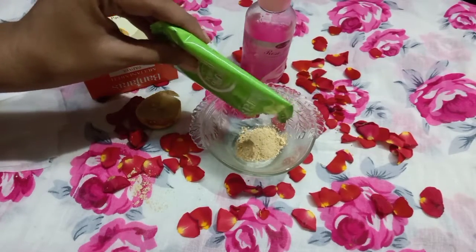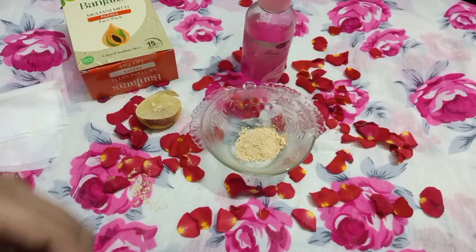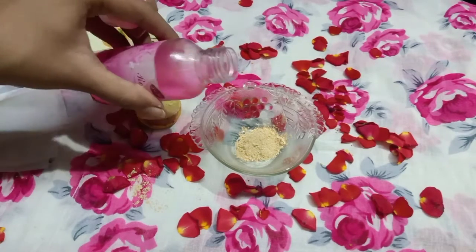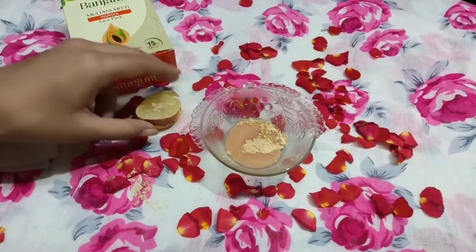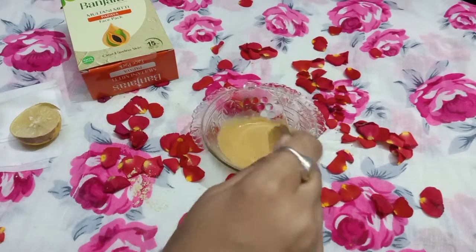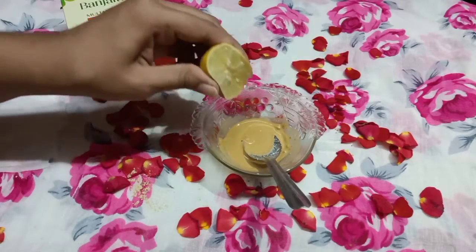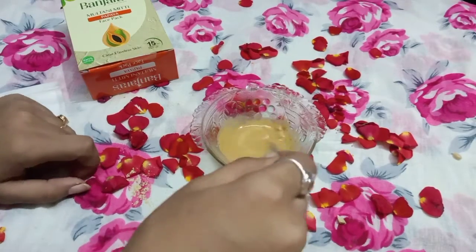Add 1 tablespoon of rose water. It will keep the skin balanced, fresh, and glowing. I prefer this rose water — you can find the link in the description box. It is preservative-free, with no artificial color or fragrance, and is completely natural.